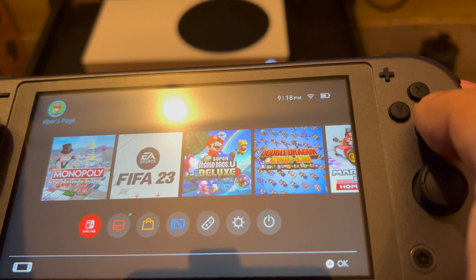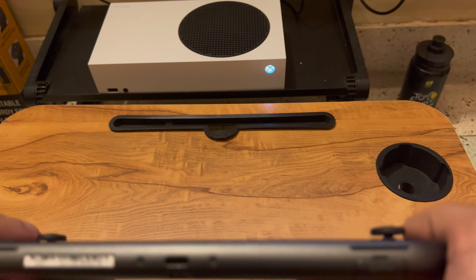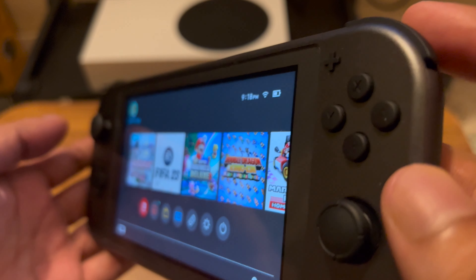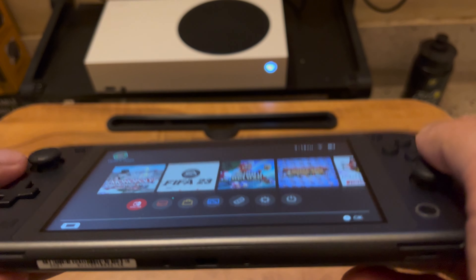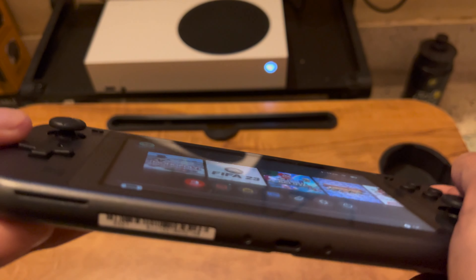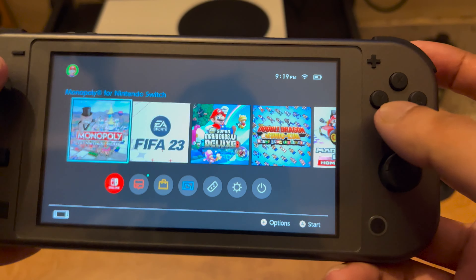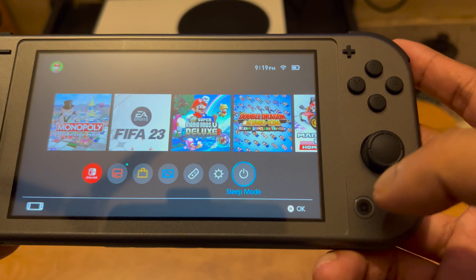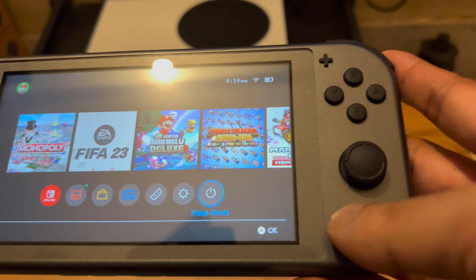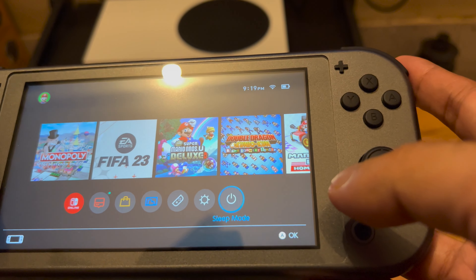So this is my unboxing and first impressions of this Nintendo device. I really love this device — even though it has a 720p screen resolution, the viewing angles are quite good and it doesn't feel bad at all. I will do some gaming on this and update you on that, so please stay connected. Be safe wherever you are — have a good day, bye!